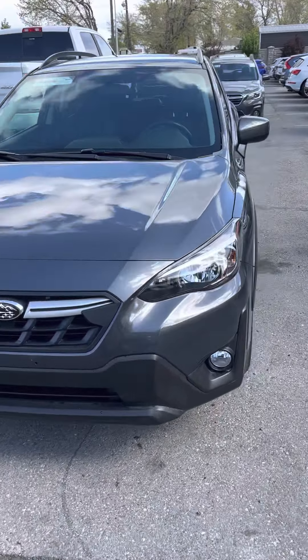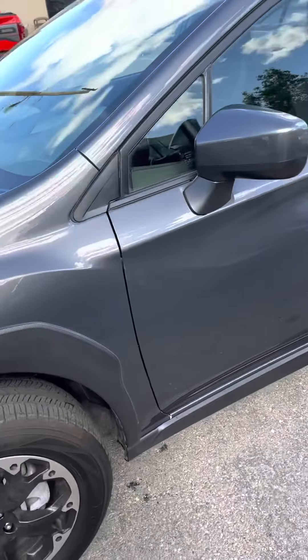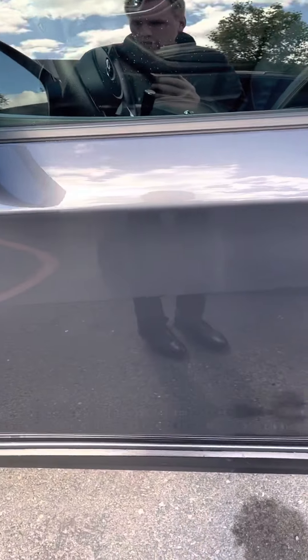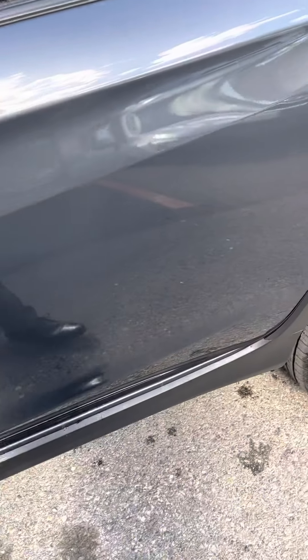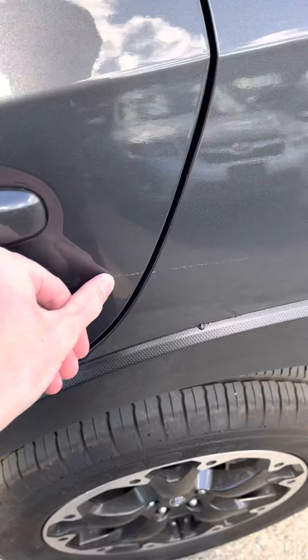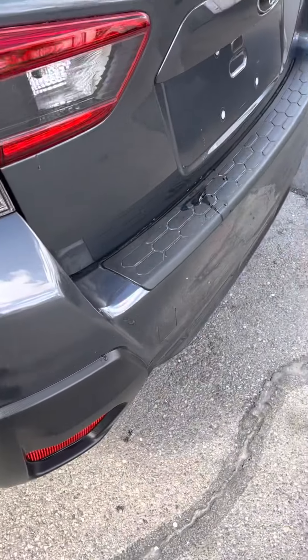Here's that 2021 Subaru Crosstrek with 5800 miles. I've already walked around the whole thing just to pick out spots that I think I should show. Paint's in really good condition. This is some glue, some residue from something, so that we can take off.